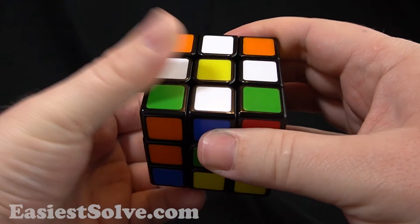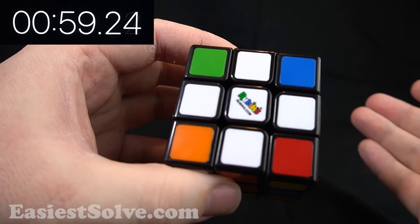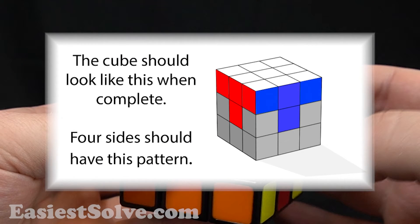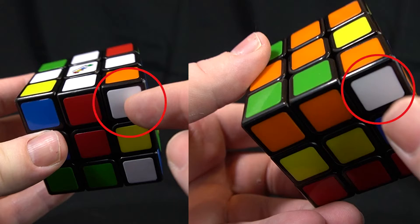So you've made the daisy, you've made the white plus, and now you're ready for your cube to look like this. You even watched a video on it already, but the white corner pieces are in weird spots.